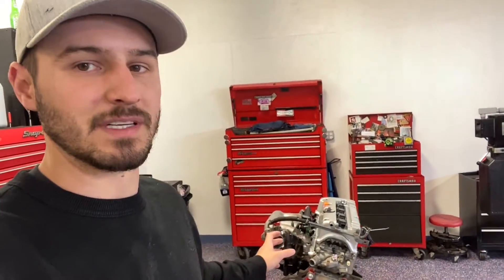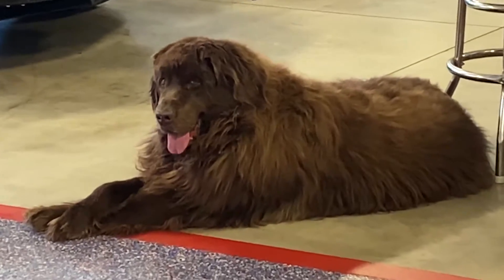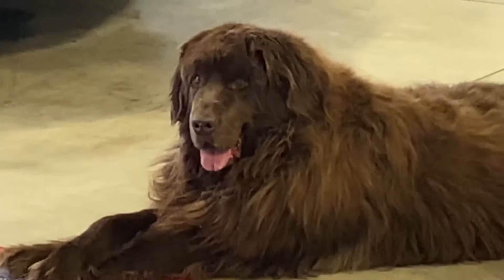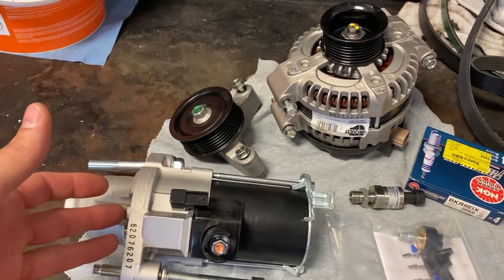Good morning everybody and welcome back to the Bread and Burr YouTube channel. Today is another K engine day. So what we're going to be doing is working on some accessory belt stuff. I've got the parts laid out on the bench over here. If you hear panting in the background, that is because of this unit right here — Gracie.